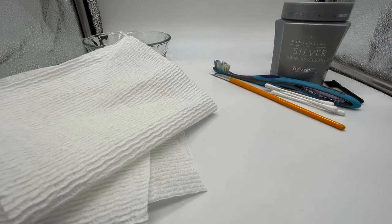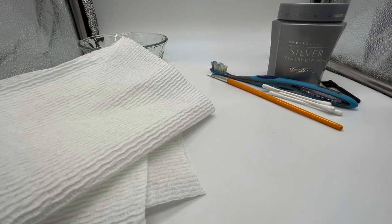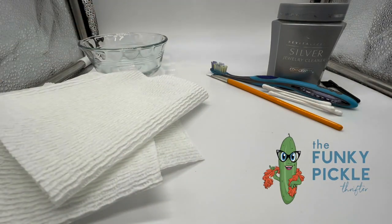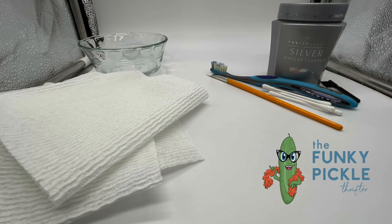Hi everybody, it's Sander from the Funky Pickle Thrifter. We're going to take a look at how I clean some of my jewelry. The first question I always ask myself is: should it be cleaned? Because a lot of people, particularly buyers, really like the patina and the tarnish and sort of the stuff that proves its age.